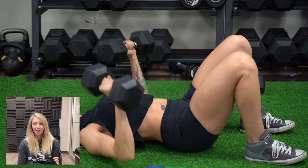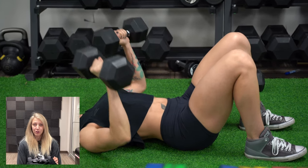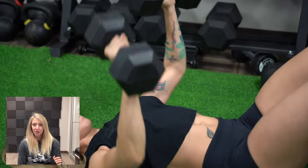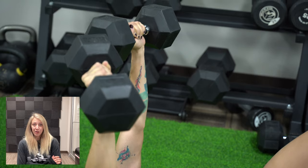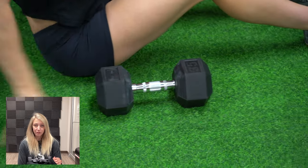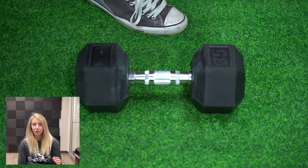Something worth mentioning — these dumbbells are used heavily every day in a commercial setting and they're still holding up great. They're going to be perfect for your home gym. If they can withstand a commercial gym's daily use, you are going to have zero problems at home.